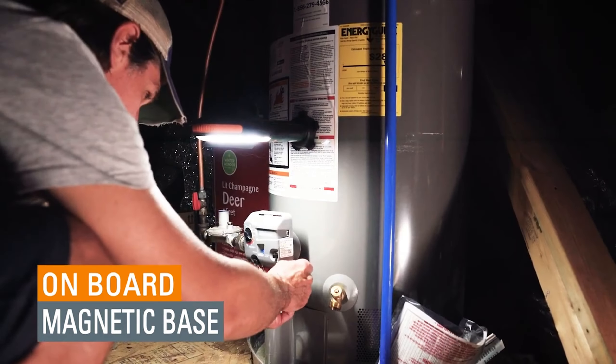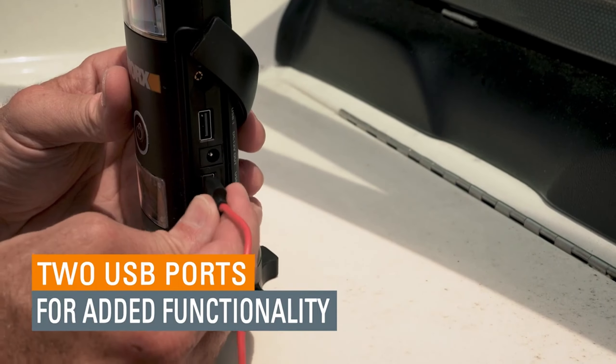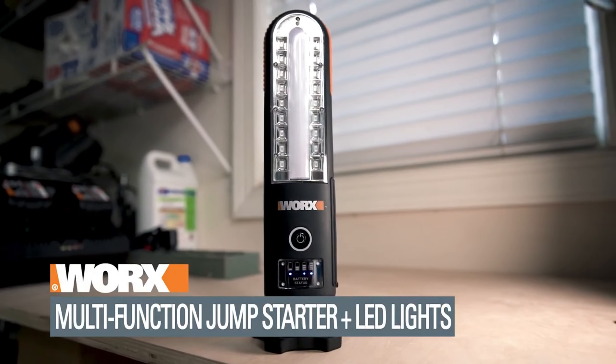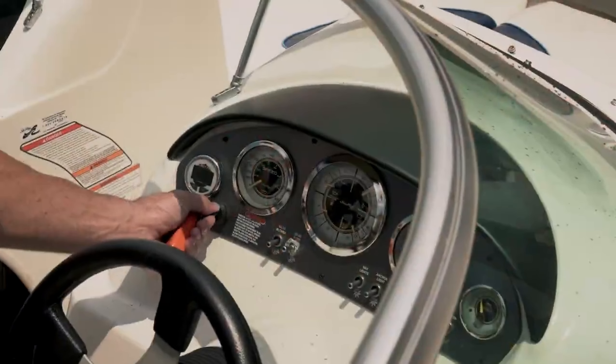From serving as a work lamp to transforming into a signal light or a regular flashlight, equipped with a powerful magnet for easy attachment to metal surfaces, it's also a handy tool for locating small metal objects. Plus, with its charging capability, it acts as a backup battery for other devices.